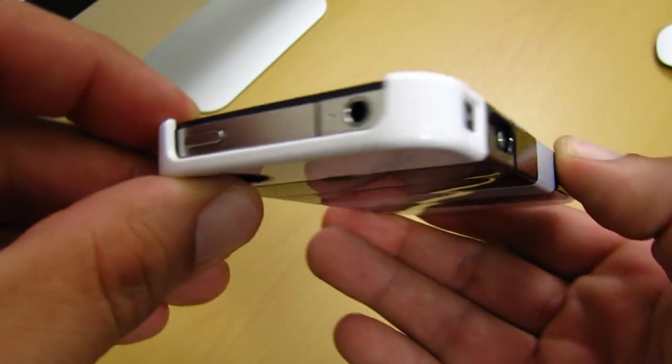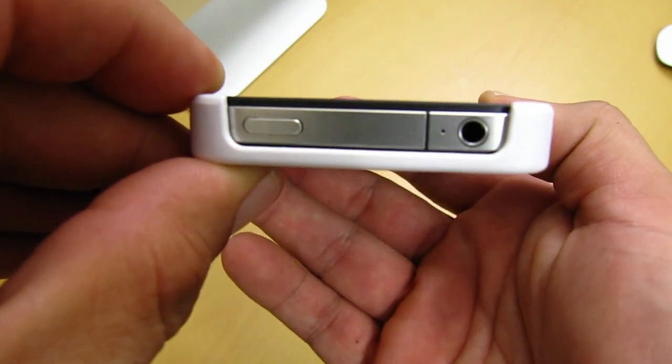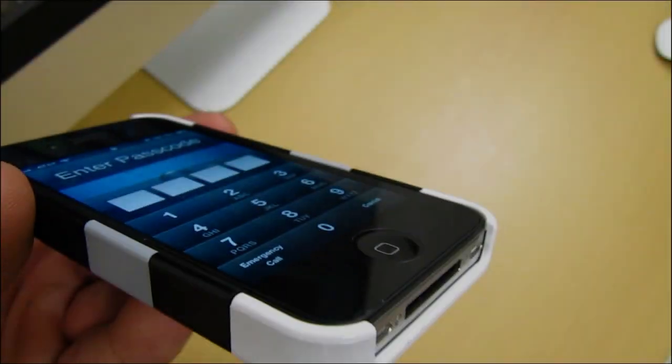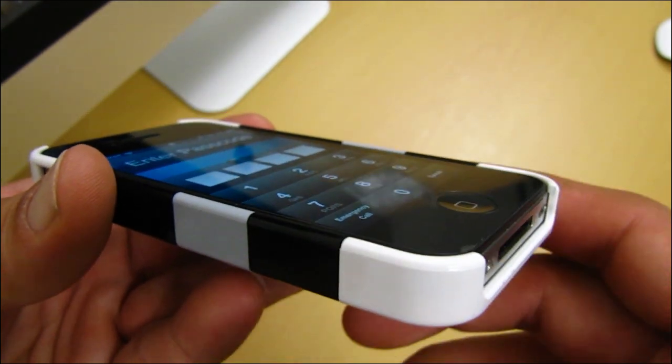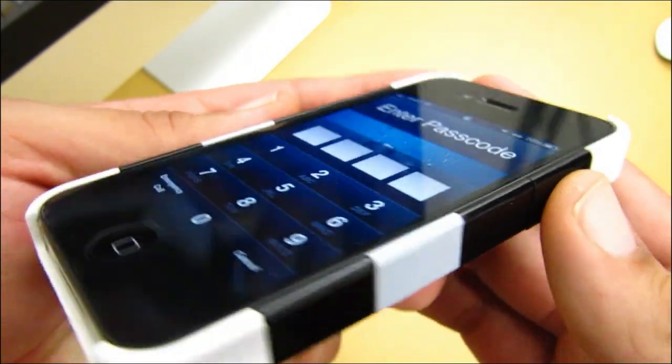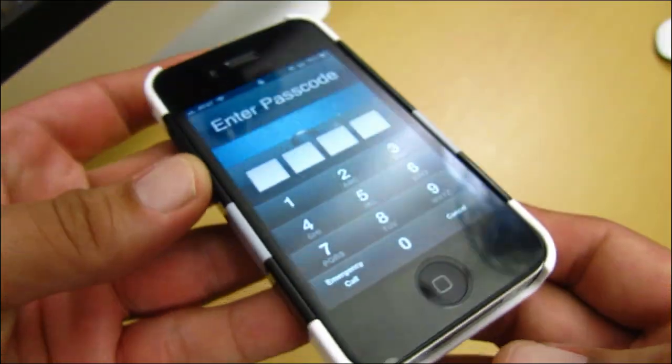Looking at the top, you get another single U-shaped cut out for your headphone jack, mic, and your sleep and wake button. Looking at the lay on the table design, you get a small amount of lay on the table design on the sides of the iPhone 4. I also didn't experience any bubbling up on my screen protector.